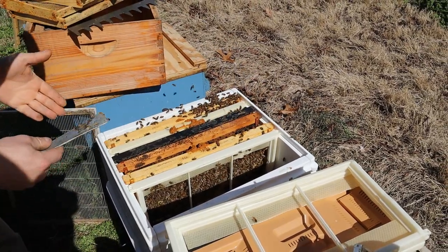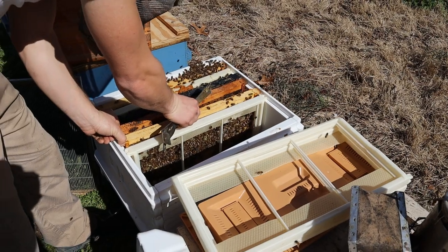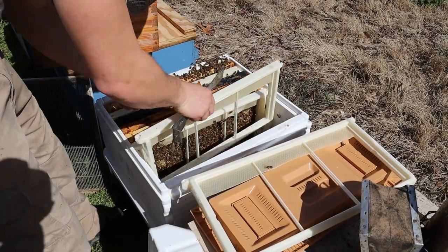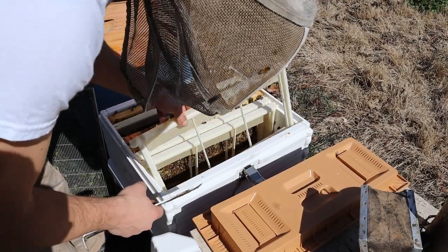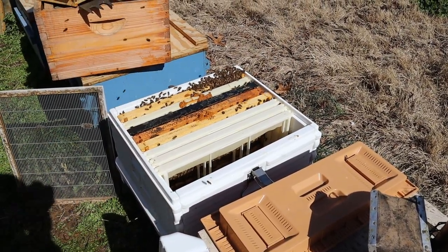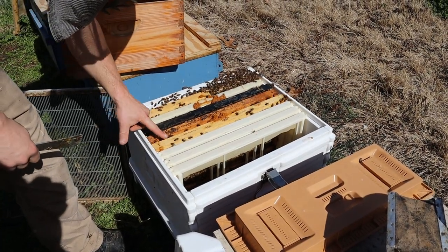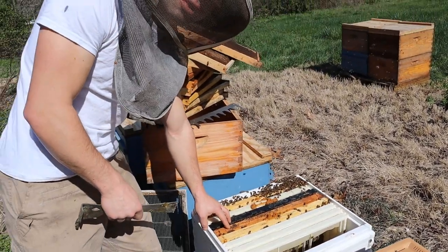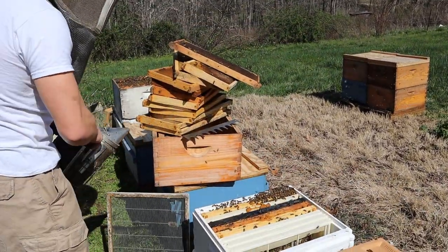Now they've got a ton more bees fixing to hatch out shortly, and we're going to give them back their foundation. What a beautiful spring day this has turned out to be. I've kind of kept it how the bees naturally would have it — food frames on the outside, brood frames in the center. The bees know pretty well what they like, so I try to keep it similar to what they would naturally do.